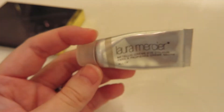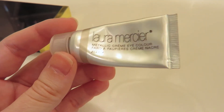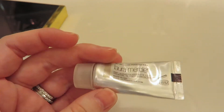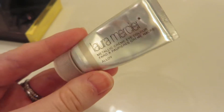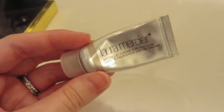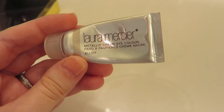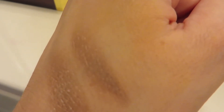I wanted to show you this very old favorite of mine — the Laura Mercier Metallic Cream Eye Color in Alloy. This is so old. It lasts 18 months, but I'm telling you, this right here is years and years old, so I never use it. But this is a color I love so much — I would wear it all over my lid and I was good to go. It was beautiful. And here it is on my hand right here.